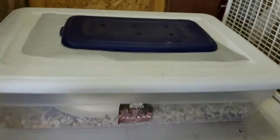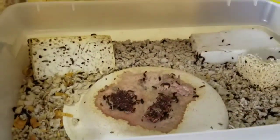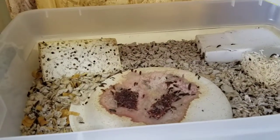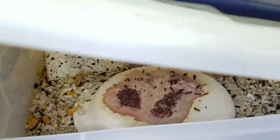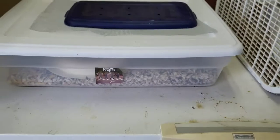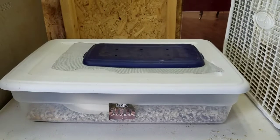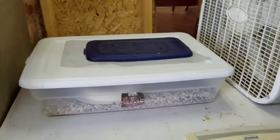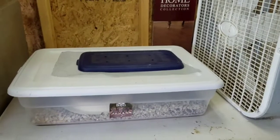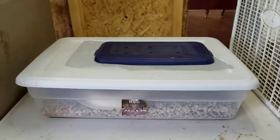Please hit that subscribe button and we'll keep bringing y'all videos. My daughter made this really cool beetle picture for me. I started out with five beetles — a customer dropped off a water buffalo head and had a few beetles on it. I took them off, put them in a really small Tupperware container, and now they've grown quite a bit. I've been keeping them out in my shop.